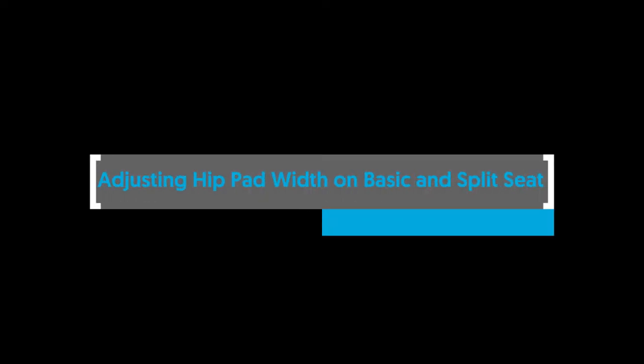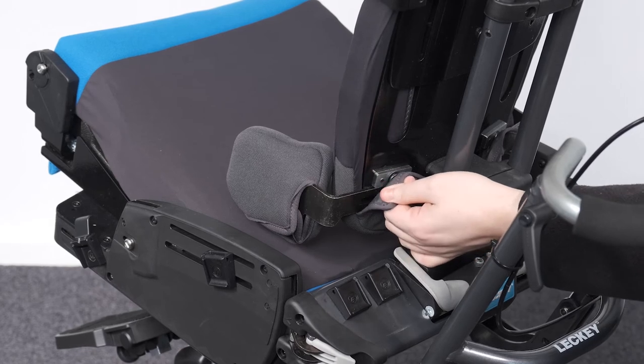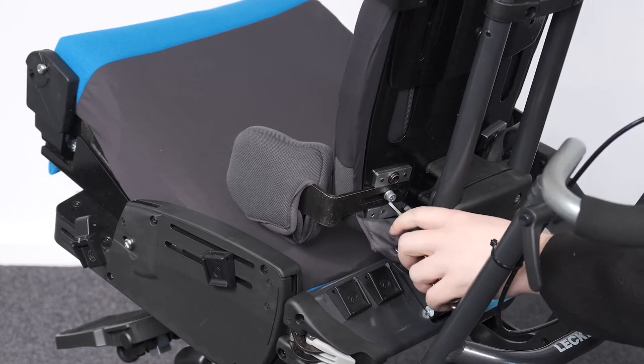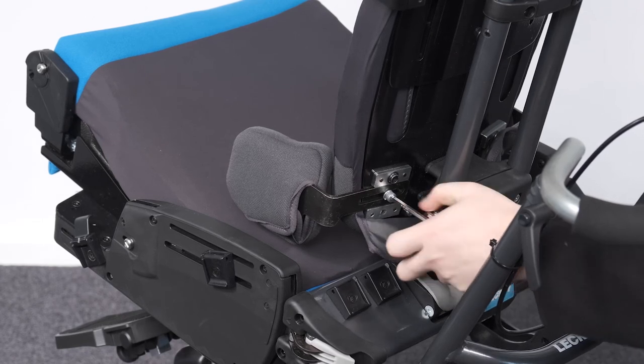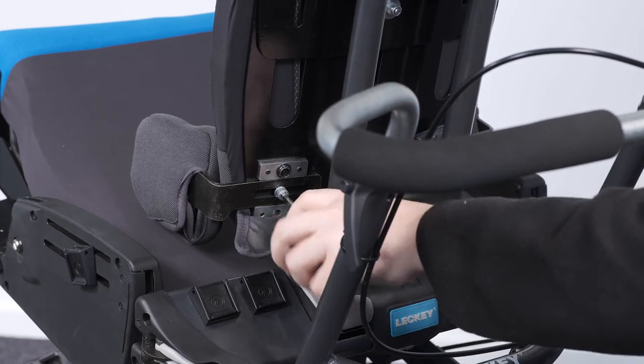Adjusting hip pad width on basic and split seat — moderate and complex backrest. To adjust the hip pad width on the moderate and complex backrest, locate the adjustment bolt at the back of the moulding. Loosen the bolt and adjust inward or outward to the desired position. Tighten the bolt to secure in place.